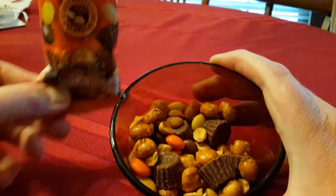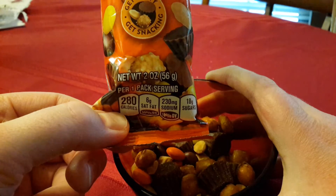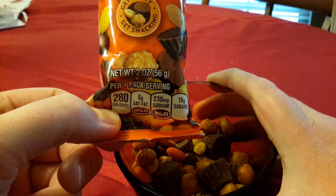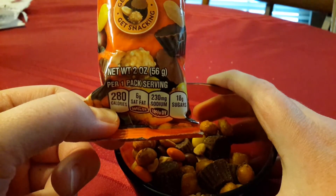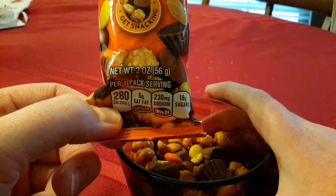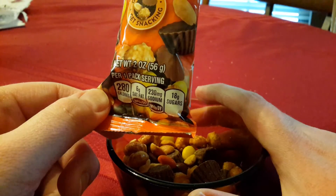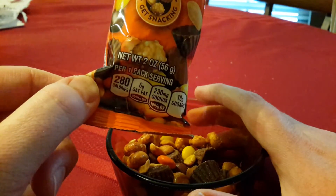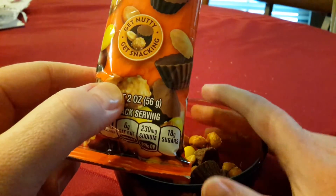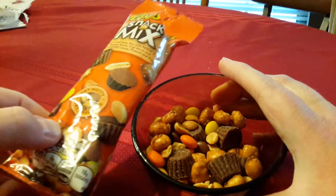It's probably horrible for you but tastes wonderful. 280 calories, six grams of fat, 230 milligrams of sodium, 18 grams of sugar — not as much sugar as I thought it might have, so not as much as your average soda these days. It tastes really good and it's not like just one bite and you can't take any more.